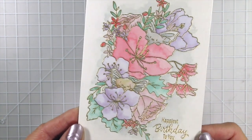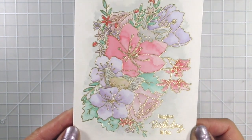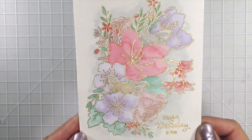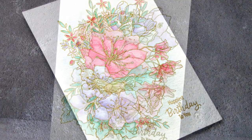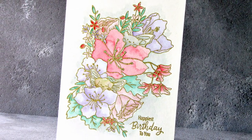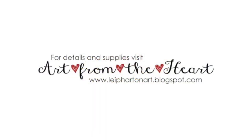All of the product links are listed below, and the new release stamps will be added this Friday, June 12th, so check back then. If you enjoyed this video, please give it a thumbs up, share, and subscribe to see more videos. As always, please visit my blog for details, photos, and a full supply list.